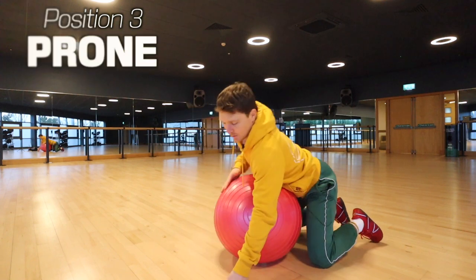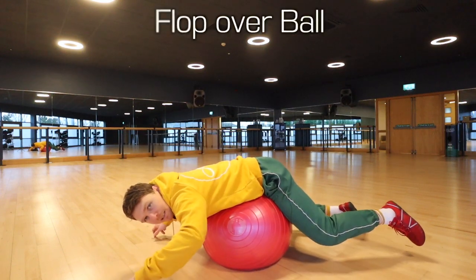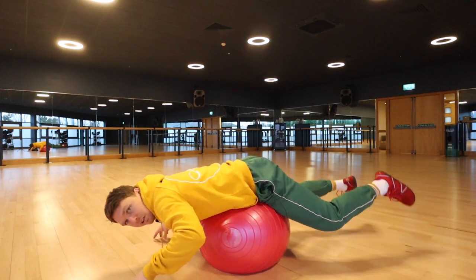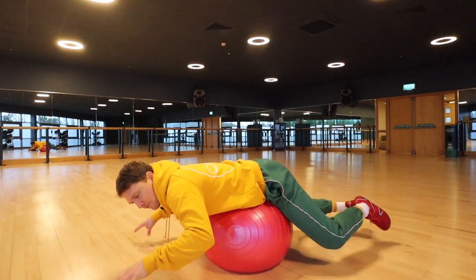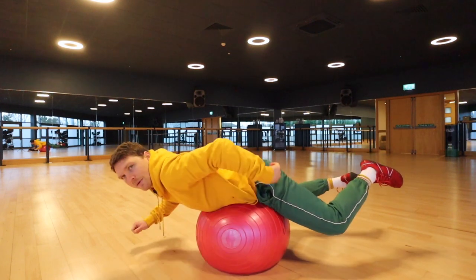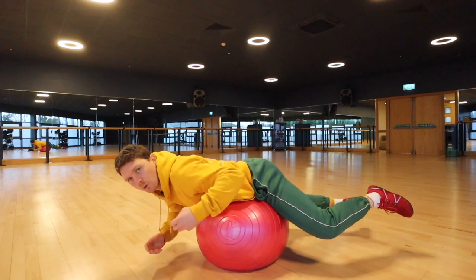Last but not least, we've got the prone — on the belly — position. Set the ball just below your belly button, then fall forward and flop over the ball. You can use your fingertips on the floor — I'd say use fingertips more than toes, so lift your toes off but you don't need to lift your legs right up yet. When you're ready, lift the fingertips. If your fingers want to keep touching down, that's okay — the body is still working. Think about anchoring your glutes so you're not completely relaxed — the glutes are slightly active just to help support the bottom of the spine.